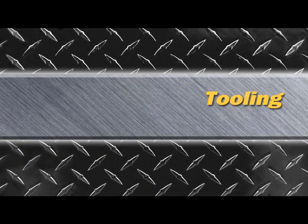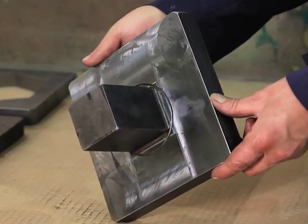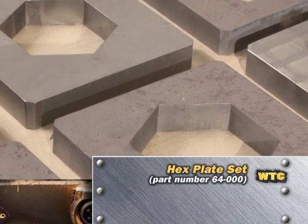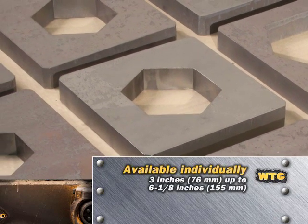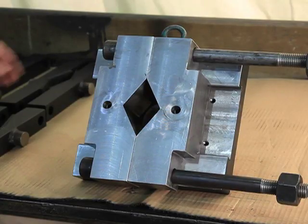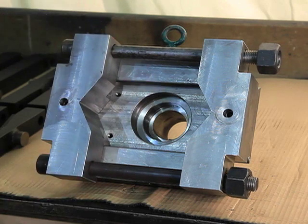A variety of optional tools are available to use with the NTS 50, suiting most cylinders and piston nuts. Use the hex plates, part number 64-000, for most piston nuts. These are available as a complete set or individually in sizes from 3 inches or 76 millimeters up to 6 1/8 inches or 155 millimeters. The adjustable hex tool, part number 64-004, covers a full range of piston nuts from 3 inches or 76 millimeters up to 9 inches or 228 millimeters.